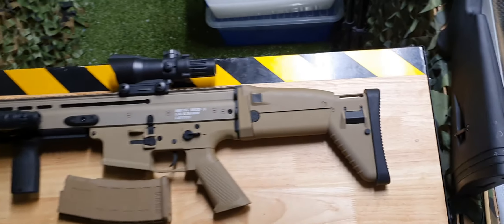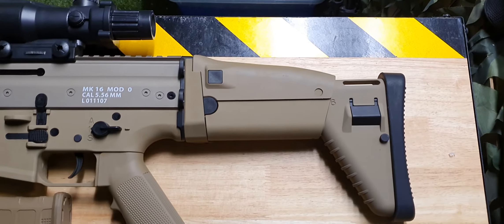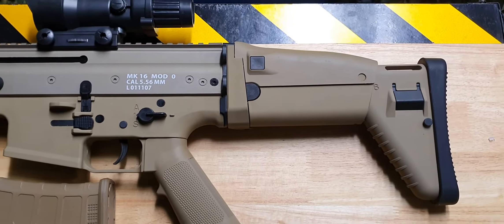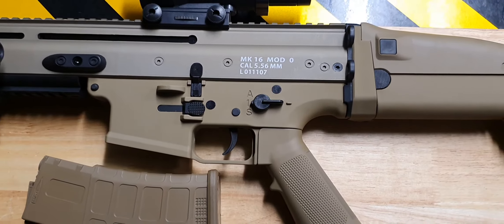This one here is a full nylon blaster with a nylon gearbox and nylon gears, so that means you can definitely upgrade it. It has an extendable stock, a folding stock, and a proper working fire selector in the correct place.